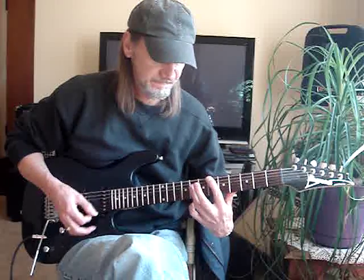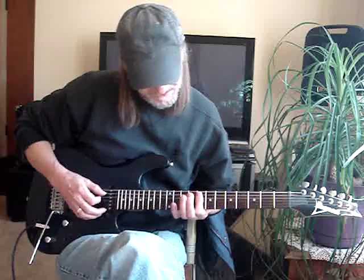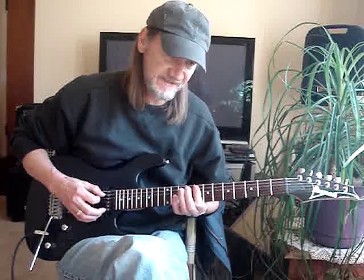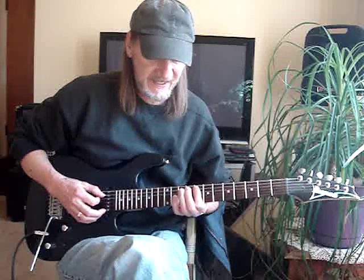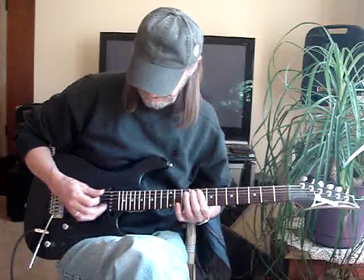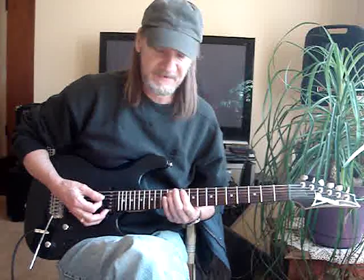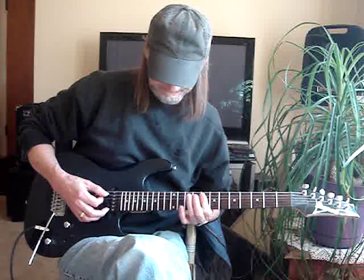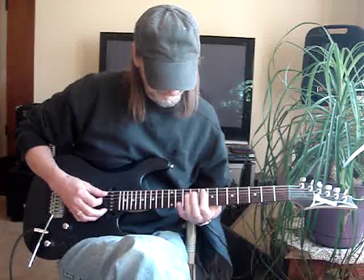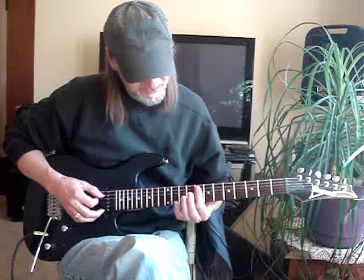I'm just walking that up in half steps, then my first finger bars the fifth, fourth string at the eighth fret. Actually, let me take that back — I'm barring at the eighth fret on the fifth, fourth, and third string.